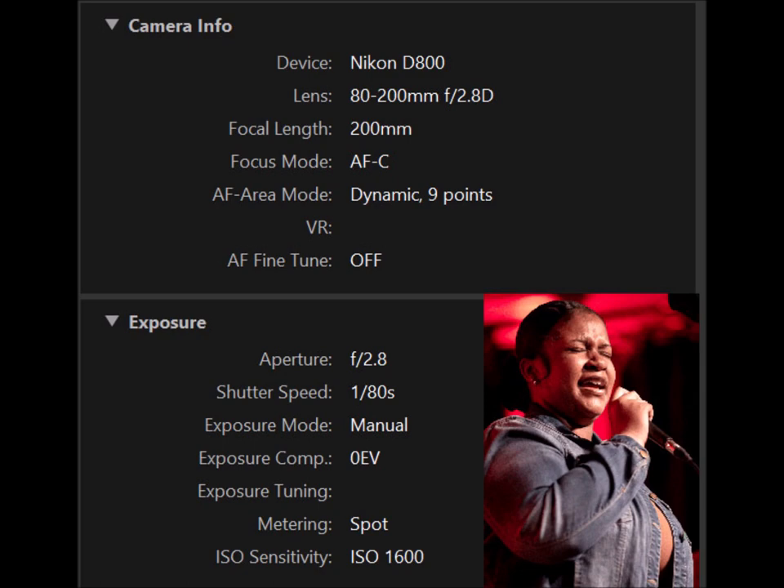The last shot is of Carlin Knight, who sang with Bobby Sparks — an 18-time Grammy winner — in a small club in Deep Ellum in downtown Dallas. Settings for a small dark club: same camera, same lens at 200 millimeter focal length, AF-C, dynamic nine points. The aperture was f/2.8 wide open, and the shutter speed was 1/80th of a second because the place was very dark. Full manual exposure with spot metering off her face to avoid the big red light in the background. ISO sensitivity is 1600.